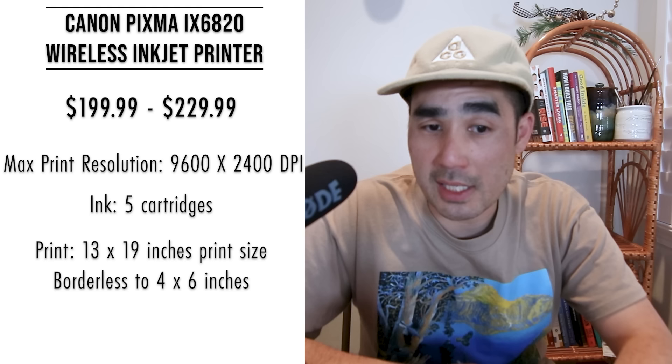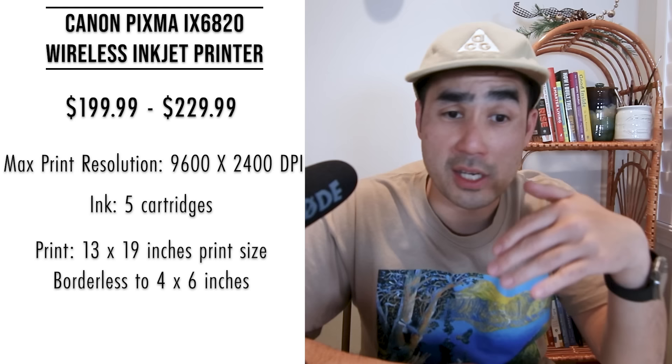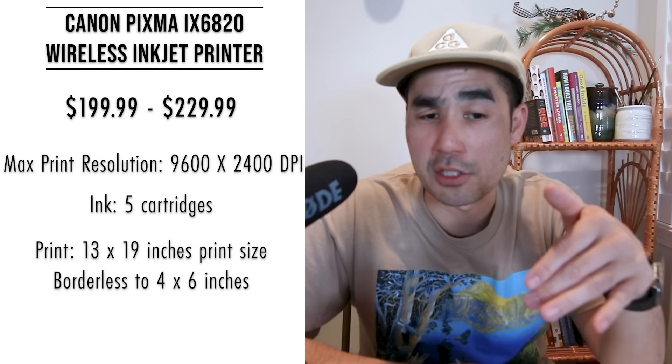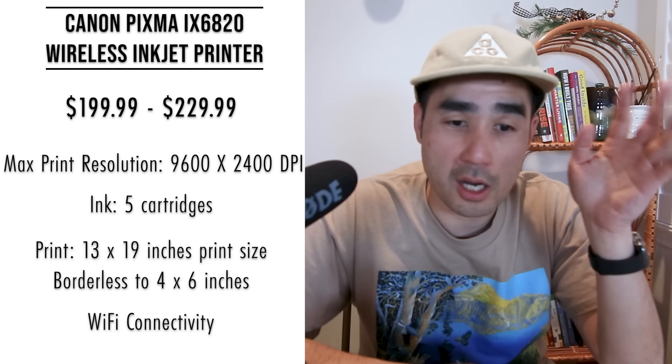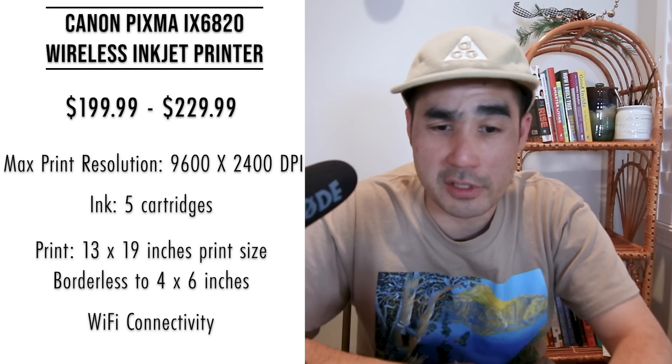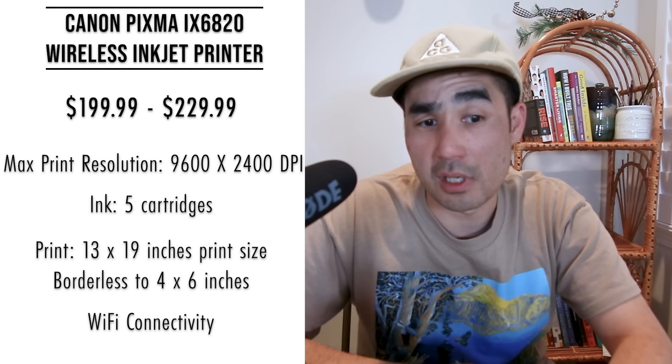For starting out with fine art prints, a 13 by 19 inch size is good. If you want to go the next size up, you'd look for something in the 17 by 22 range — which you can cut down to 16 by 20. It prints borderless 4 by 6 photos in 36 seconds, has Wi-Fi connectivity and an automatic feeder. Users love its versatility on different mediums including canvas, resin coated, matte, supergloss, stickers, and iron-ons. It's highly rated and a good price point.